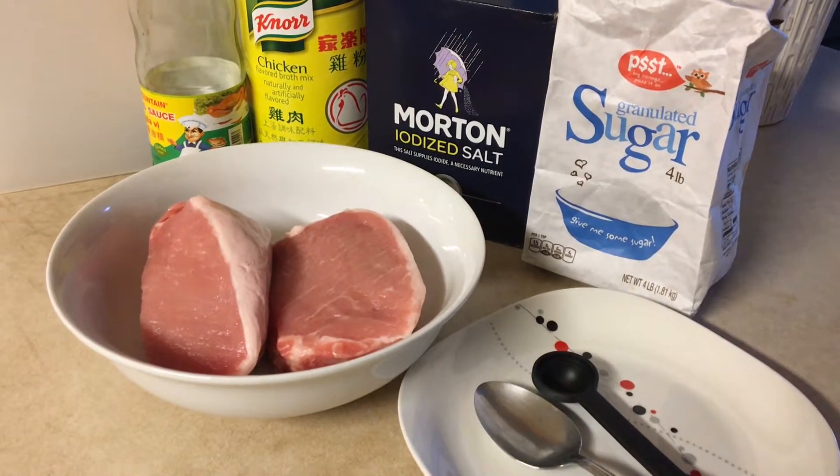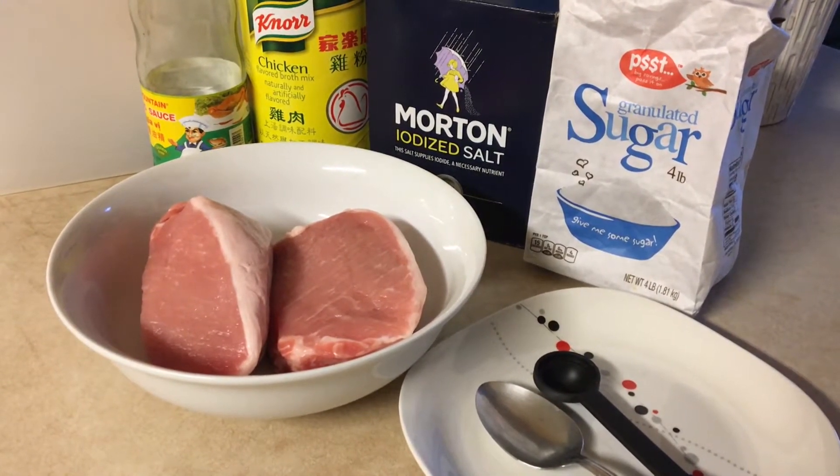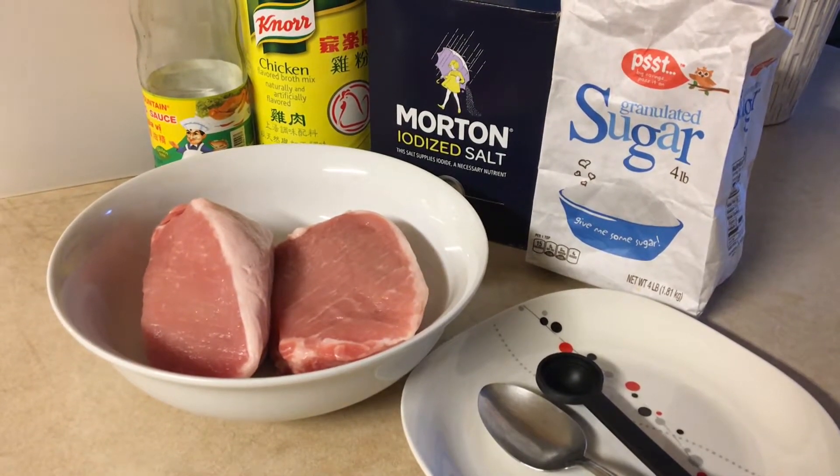Hi everyone, here is Lina and today I will show you how to make dried pork flakes.